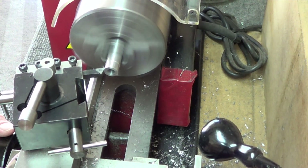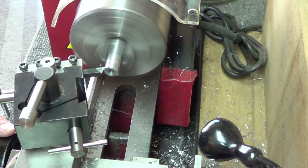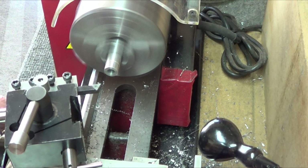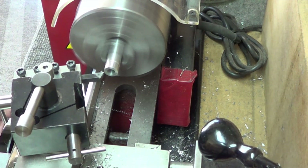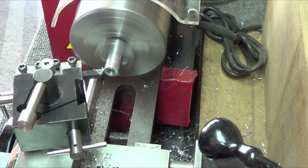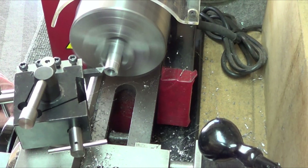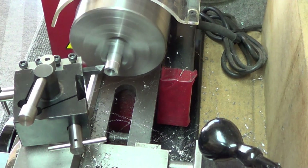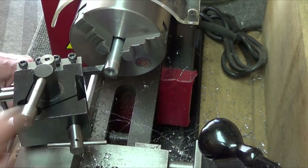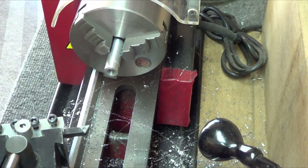You can see that finish is pretty nice. That's a pretty nice finish right there — it is smooth, no grooves, nothing. And the only way, from my learning experience, is that the compound, saddle, everything — nothing can move at all. It has to be rock solid.